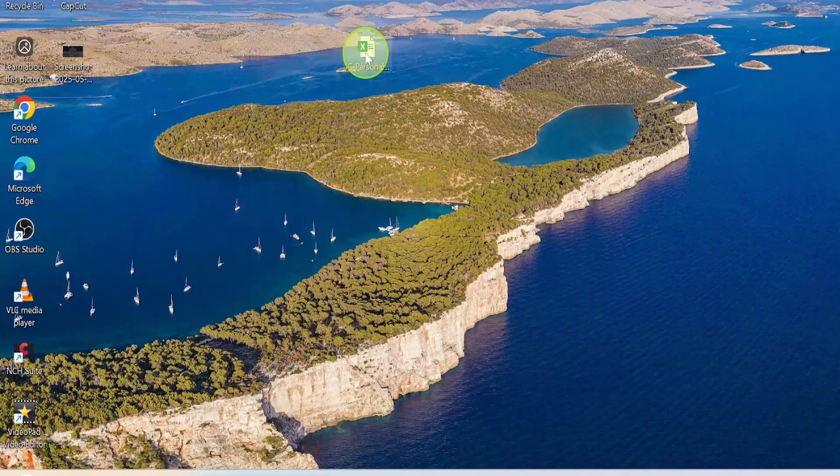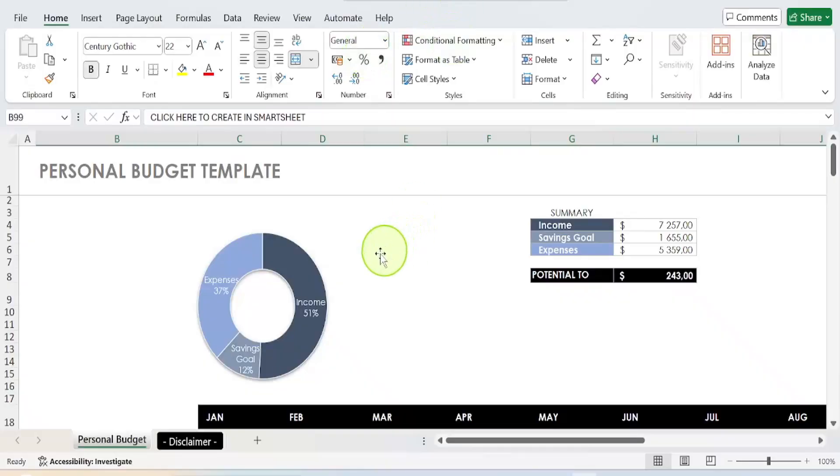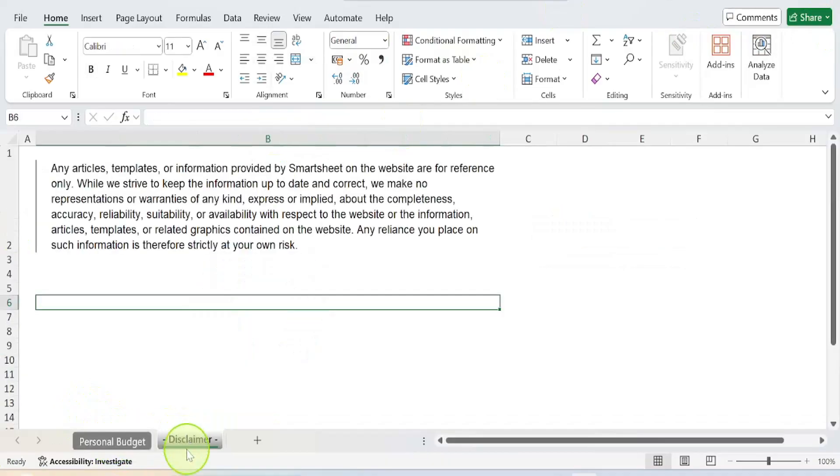On the desktop I have an Excel workbook, so I'm going to double-click it. This is now opened. You can see I have multiple Excel sheets here — one Excel sheet and another one which is 'Disclaimer.'